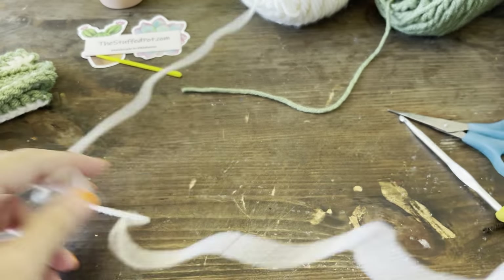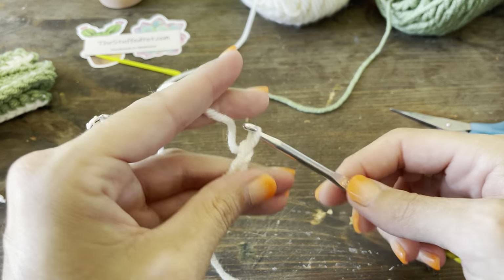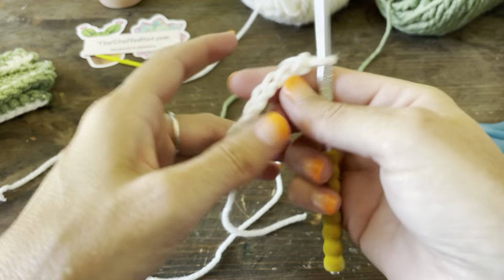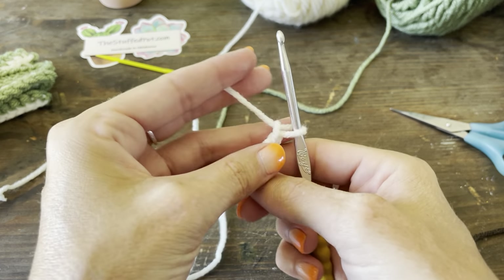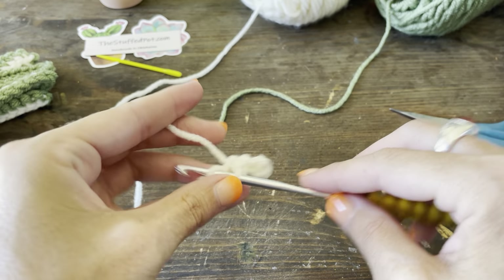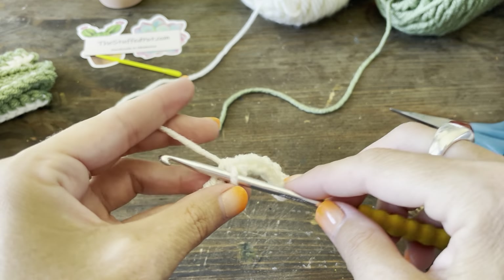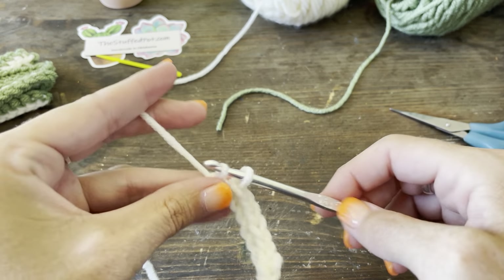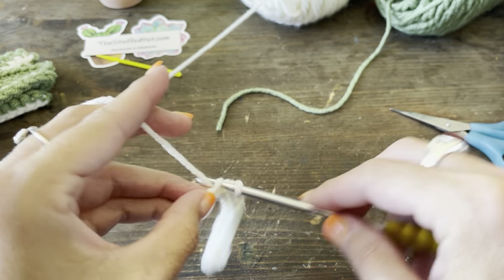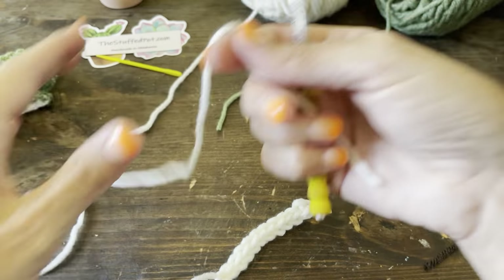Let's do the medium ones — just going to get these cranked out. The medium ones are done with 11 chains, so chain 11. I'm going to go back in with a slip stitch. Remember: slip stitch for the insert, single crochet for the outer edge. We need four of these as well. Cut it off — you don't need a super long tail. It's just going to hang out there; I'm not going to tuck it in.